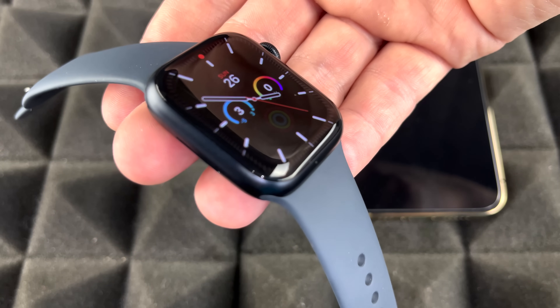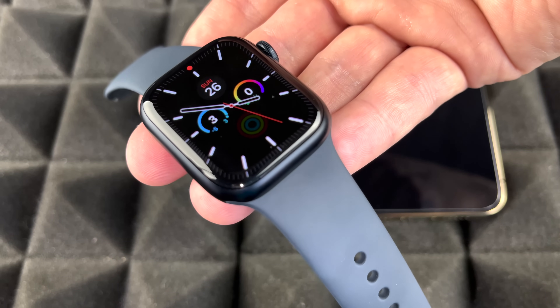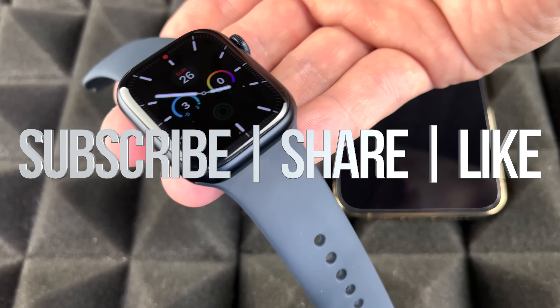And that's it — your Apple Watch is all set up and ready to go. If you have any questions, leave them in the comments below. Don't forget to subscribe and rate.